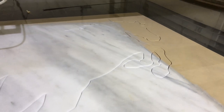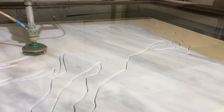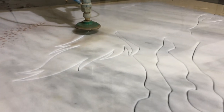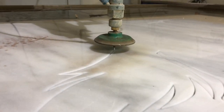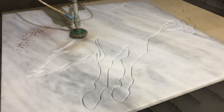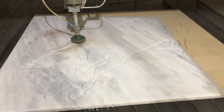Now we moved the background to the water jet bed and started the cutting process. Here what you see is the water jet nozzle cutting the piece at 60,000 PSI. The cutting is very precise, it is computer-controlled, and the cutting line being generated here is less than 1 mm in thickness.